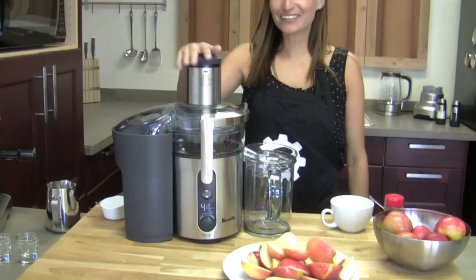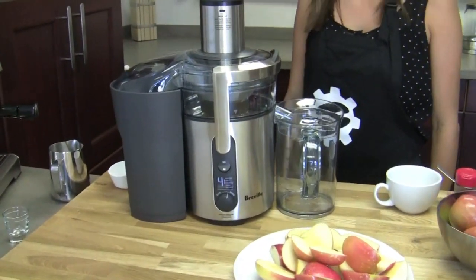Hi Brandy. Hi Kat. You have another contraption. I do. I love Breville. So this is their Juice Fountain, the multi-speed version.